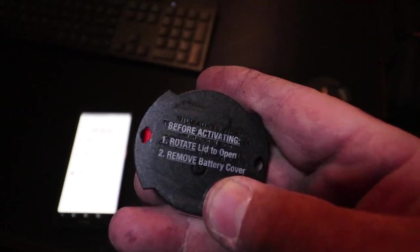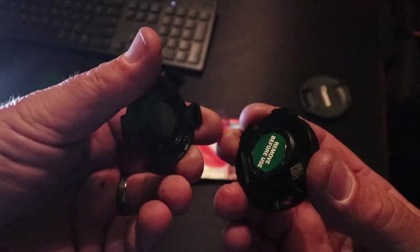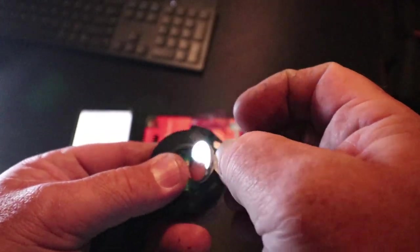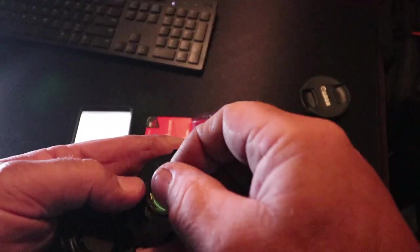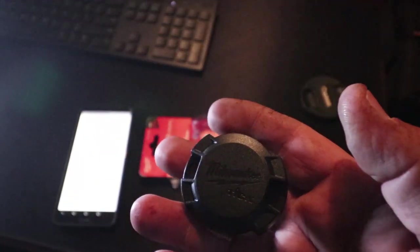Remove battery cover. Alright, so the lid rotates — there it is. 'Remove before use.' Let's see how hard this is. Well, look at that — it covers both sides of the battery. Alright, it's gone. Put the battery back in — if it fits — yes, great.